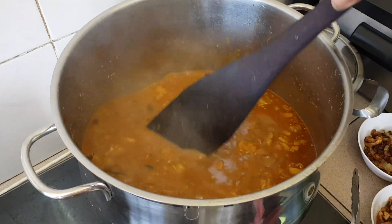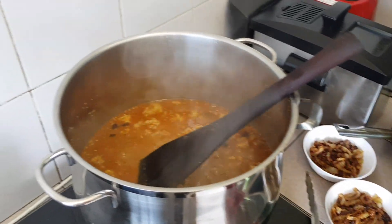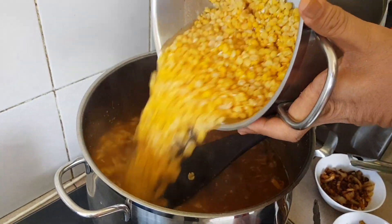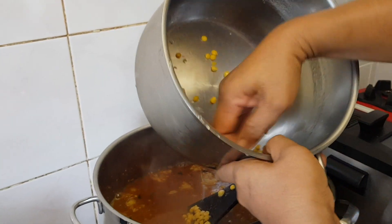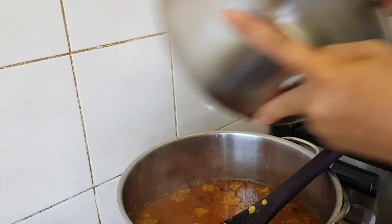I think our beef should be okay now. We're just going to dump everything in. The dao is in.